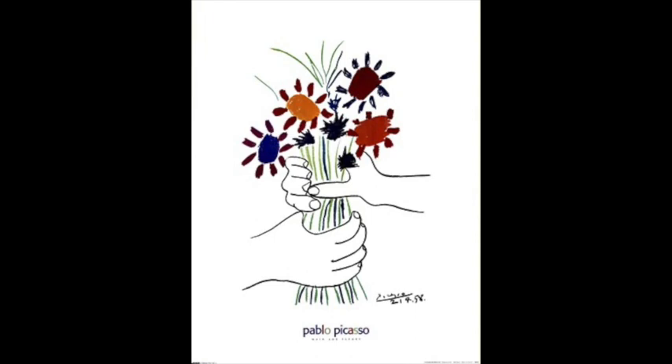Today you are going to use crayons to create your own Picasso-inspired artwork. What do you see in his work? Why did the artist change colors? What does this artwork make you feel — happy, sad, special?